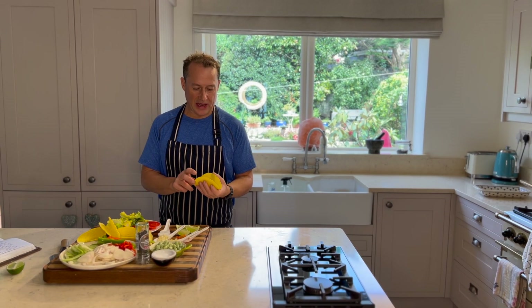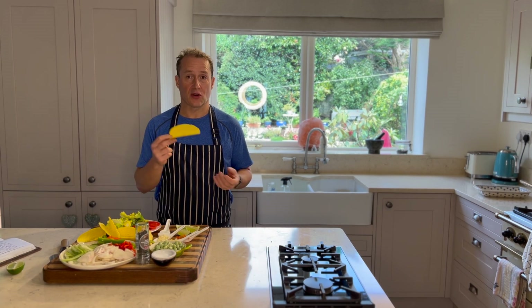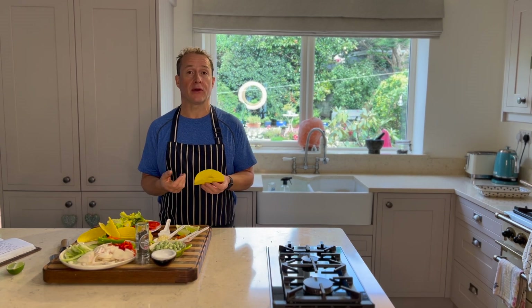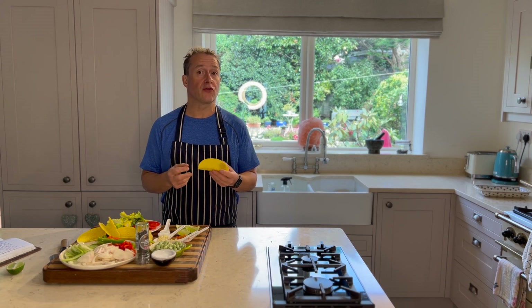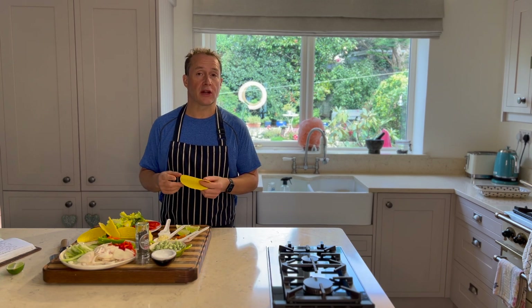Tacos — we love them, and you shouldn't really deny yourself them either, because they're a great carrier for all sorts of foods. Most tacos are made about 85% cornmeal, so they are a gluten-free option, but they do contain a little bit of oil, and unfortunately most of that oil